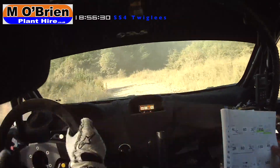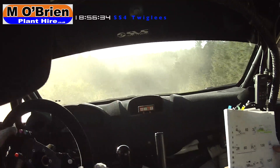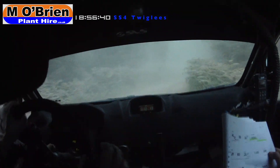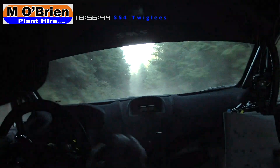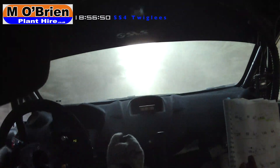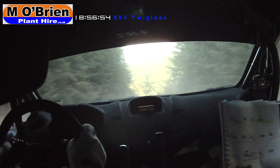Don't go wide. 100. Narrow 2 right opens. 60. Late 3 left, 3 left uphill. Go, we have 60 to a late 3 left, uphill. Go.